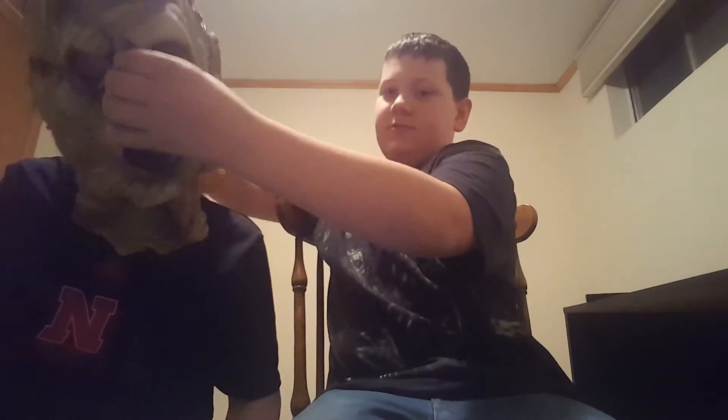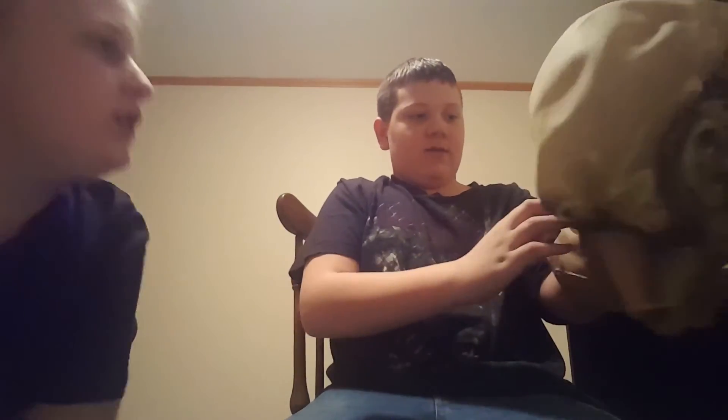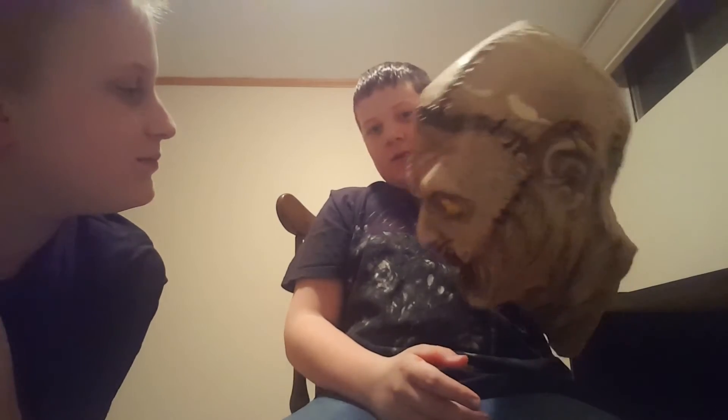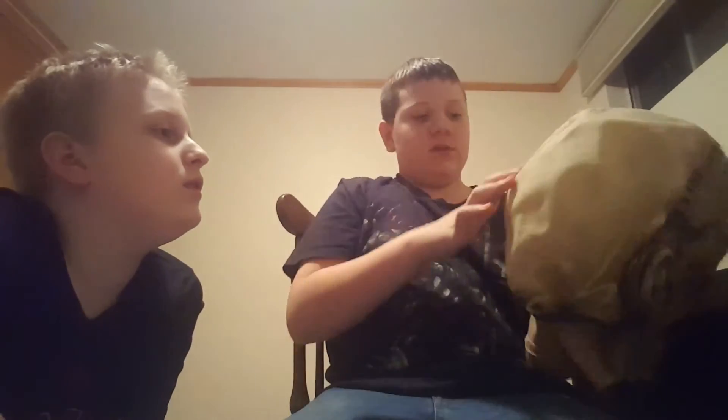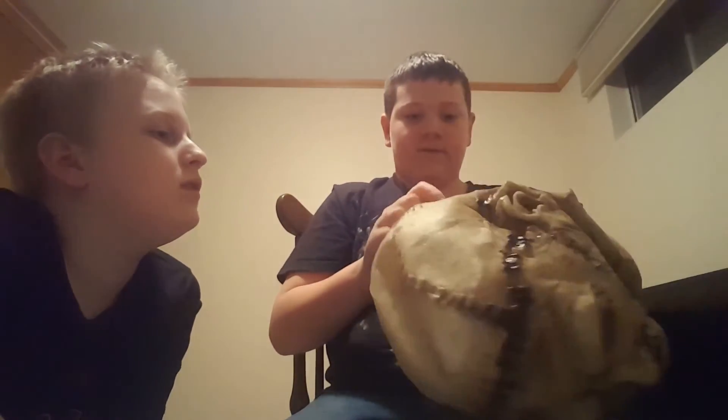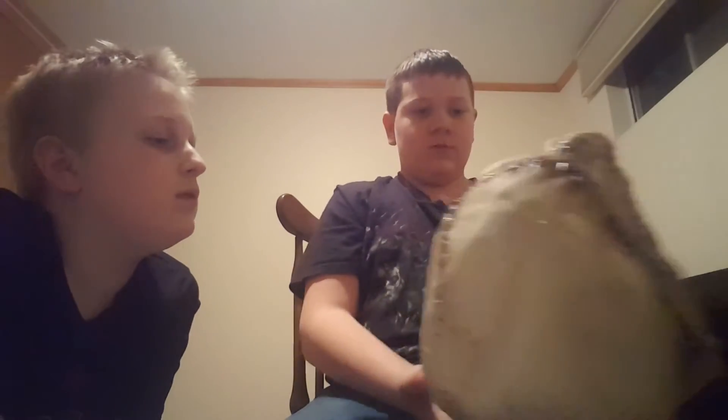We're going to have to cut the mouth part out. This back neck part we're going to have to cut off because he doesn't have that in the movie — it's his actual neck. We'll do another video on the customization. In the movie there's like this whole entire area here, and there's a seam right here and you can see the stitching. We'll have to marker that or something. But overall, it's a pretty good mask.